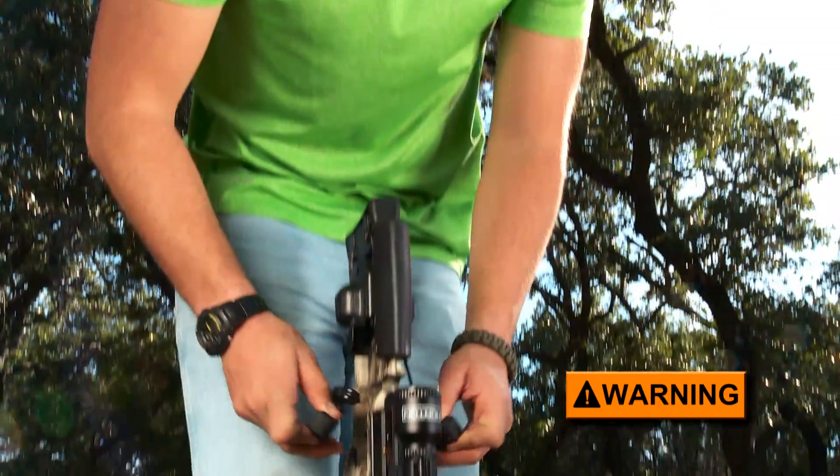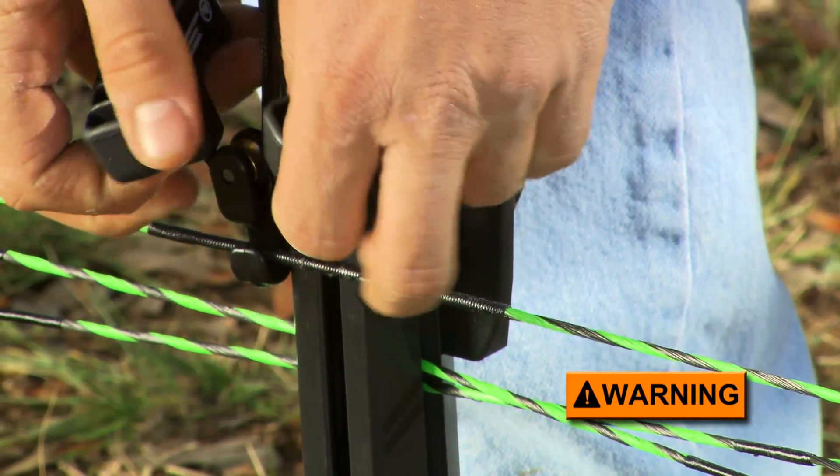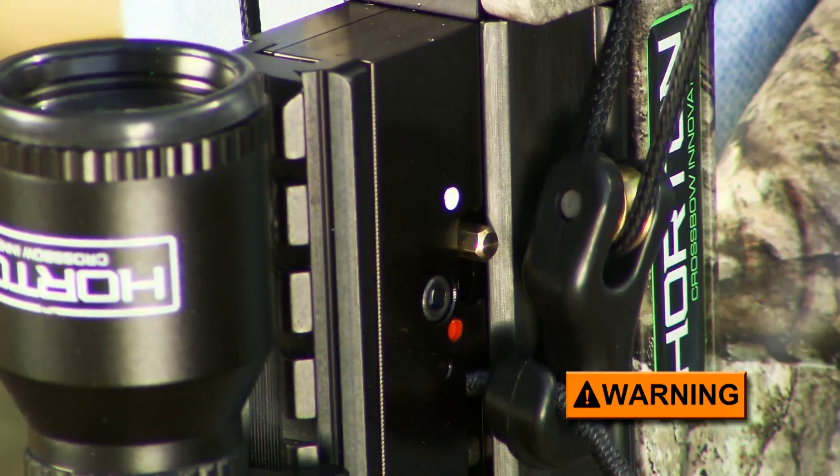Regardless of the method you use to cock your crossbow, the string sets the safety upon cocking the bow. This is visually apparent by watching the safety move from fire — the red position — to white, the safe position.